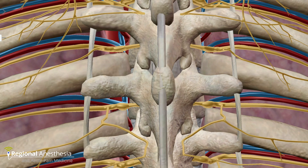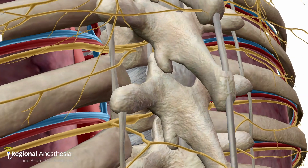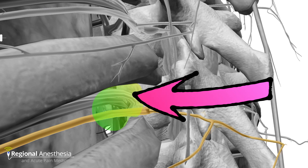Paravertebral block, or PVB for short, is performed just anterior to the transverse processes of the thoracic vertebra. Here, the intercostal nerve roots emerge from the intervertebral foramina before splitting into the ventral and dorsal rami. Because of this, the PVB is a very complete block with minimal patchiness compared to other chest wall techniques.